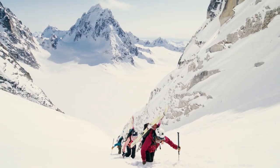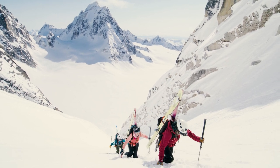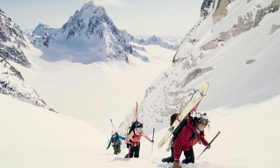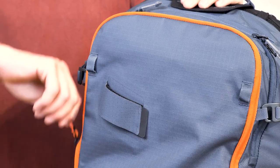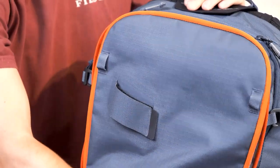The ALPROF is the perfect choice for ski touring fans who expect as much from their safety equipment as they do from their own performance. With the ALPROF, we've really focused on having the best handling possible.